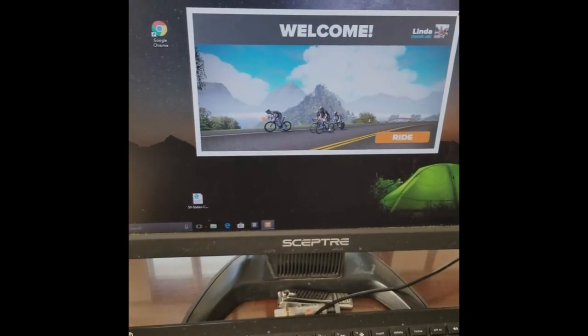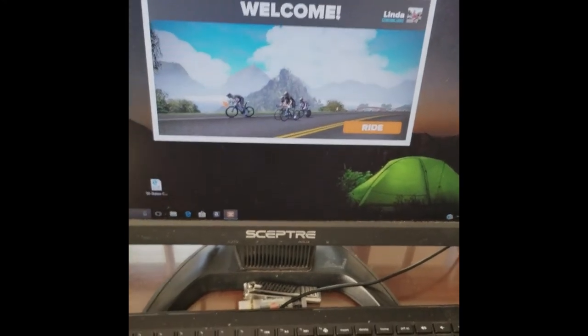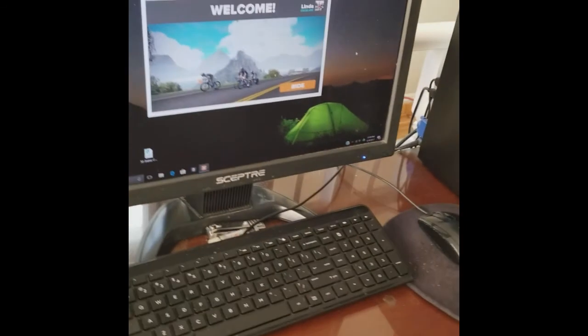I have launched Zwift but I have not actually clicked ride to connect everything. I'll show you how I do all that. I could do it from here, but I want to show you all the steps. So the desktop is up here. This is the ANT+ cable extension that I've had to add because I'm a whole floor away from where my computer is. I actually got this 50-foot long ANT+ extender from Amazon.